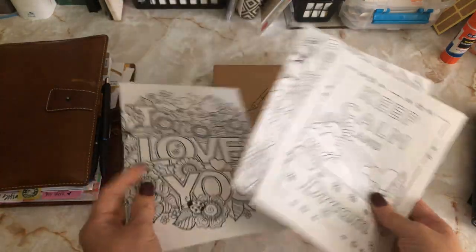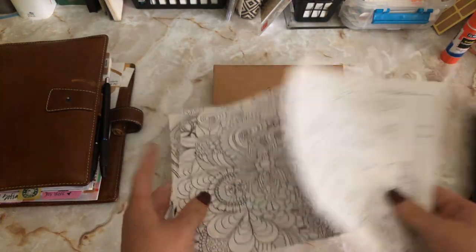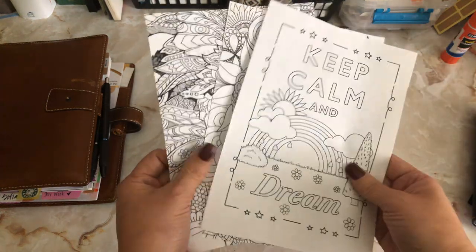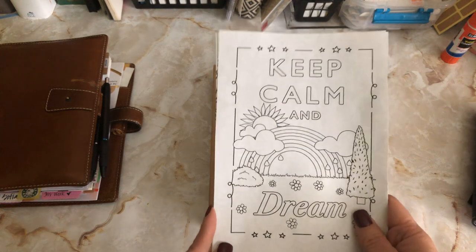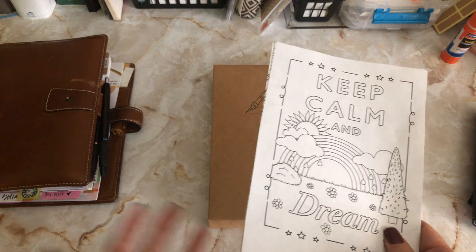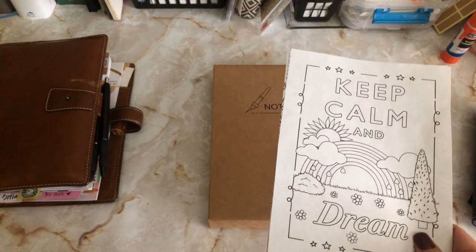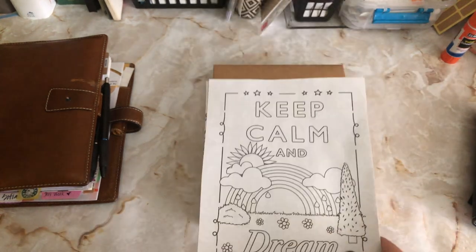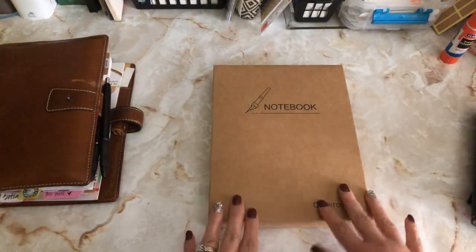I also printed some little coloring pages online — just type in 'adult coloring pages for free.' I used my little A5 template, cut it around, and now I can punch in some coloring pages. I'm also going to punch in some word searches, like from a book from CVS or Walgreens. Coloring and word searches really help calm my anxiety — I used to do them a lot back in the day.